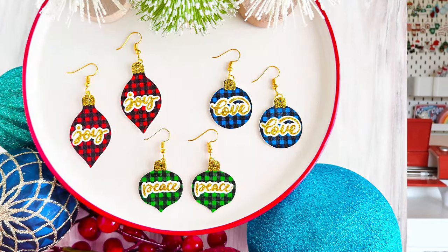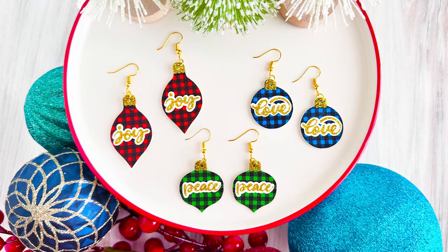Hi, I'm Amy Romeo of Amy Romeo Crafts. And in this video, I'll be showing you how to make these peace, love, and joy ornament earrings using faux leather, heat transfer vinyl, and a Cricut. So let's go ahead and dive in and get started.